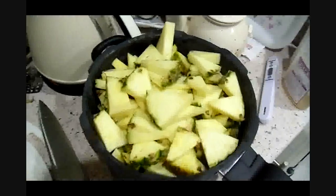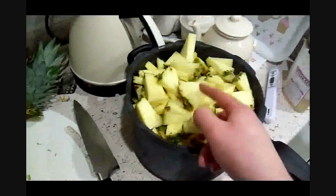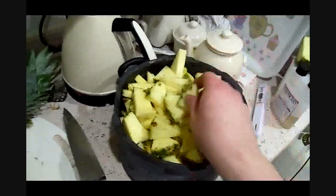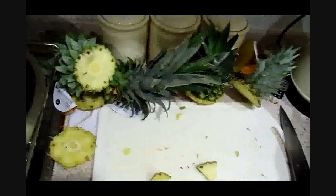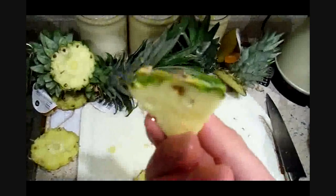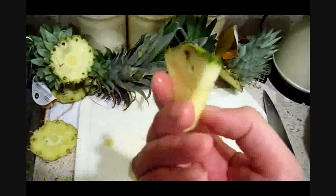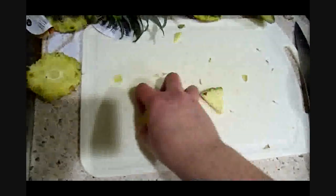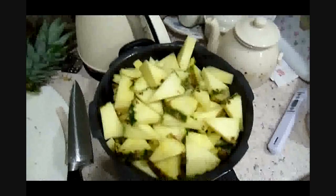So we've sliced up the pineapples and got them in this pot. It asks for a third of a gallon of water to boil them in, and they'll be boiled for about 25 to 30 minutes. Topped and tailed them as it said, left the skin on since it didn't say to remove it. Looks like a tropical island in the pan!